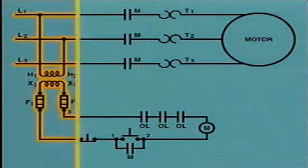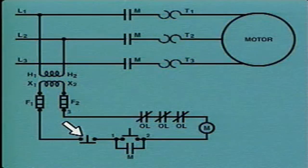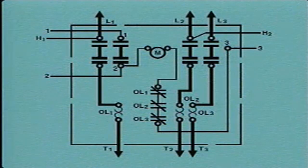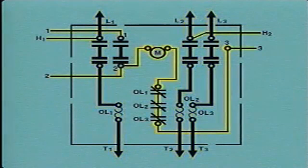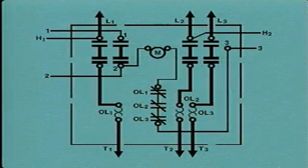In order to stop the motor during normal operation, the stop button is pushed. Pushing the stop button opens the control circuit, which stops current flow to the M coil. The de-energized M coil opens the M contacts, interrupting the path for current flow to the motor, and the motor stops. This wiring diagram represents the same components as the schematic diagram we looked at a moment ago. The motor or power circuit is represented by the heavy lines, and the control circuit is represented by the thin lines. The box on the wiring diagram represents the controller's physical enclosure. The fuses and the step-down transformer are located outside of the controller's physical enclosure, so they do not appear on the wiring diagram.